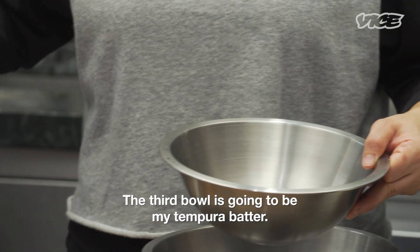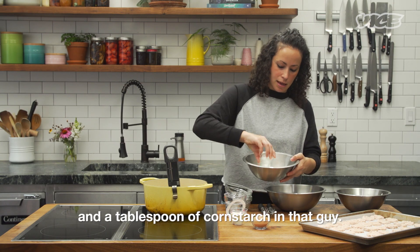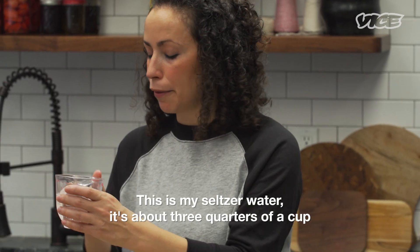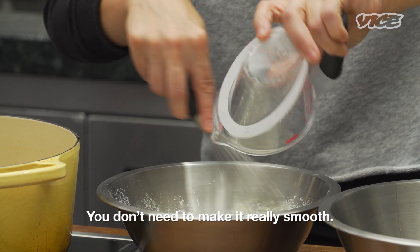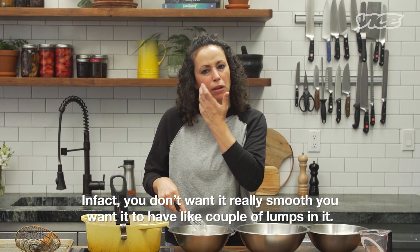The third bowl is gonna be my tempura batter. So another half a cup of flour and a tablespoon of cornstarch. This is my seltzer water — it's about three-quarters of a cup. The bubbles in it make it nice and fluffy, really crunchy and crispy. You don't need to make it really smooth — in fact, you don't want it really smooth. You want it to have a couple lumps in it.